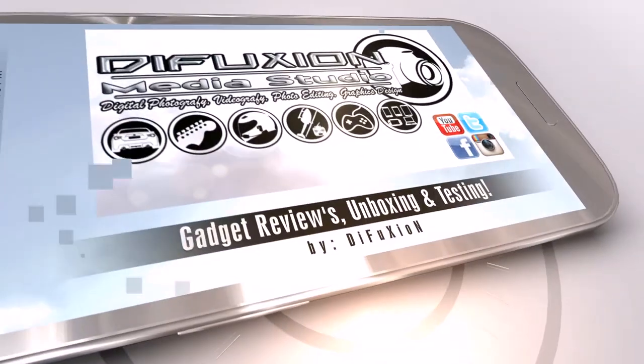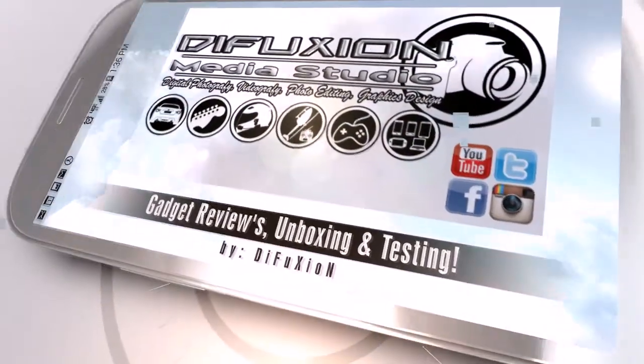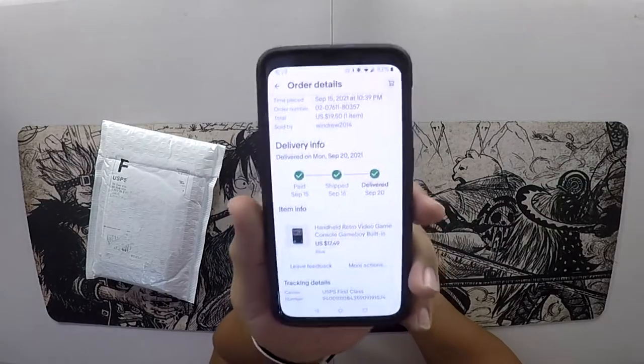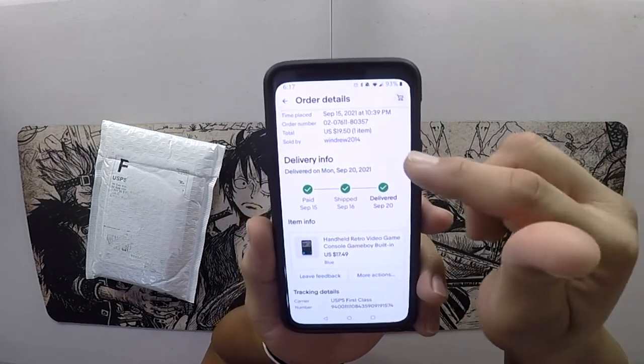Welcome to another video. Today I want to talk about a handheld retro emulation system. I just recently got myself a handheld retro video game console — Game Boy style with built-in games — and it cost me $19.50 including shipping: $17.49 for the device plus shipping and taxes.